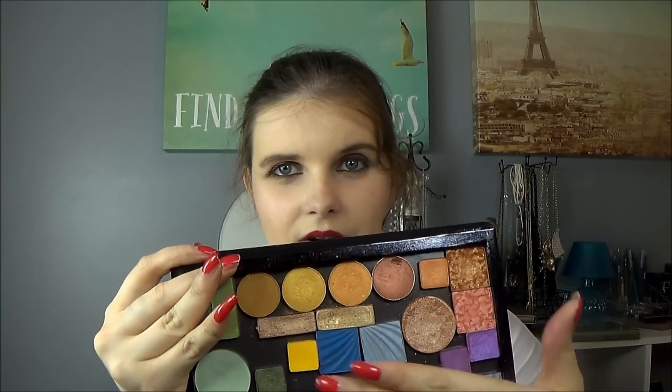I also have my Z palette, and while I don't reach for it as often, I've been going to some of the gold and bronzy shades — I have some Makeup Geek shadows from the Vegas Lights palette up there. There's also a beautiful Stila shadow that almost looks liquid, it's so shimmery. I've been gravitating toward the gold, bronzy, and pinky shades in there because I think they make my eyes look really blue and sparkly.